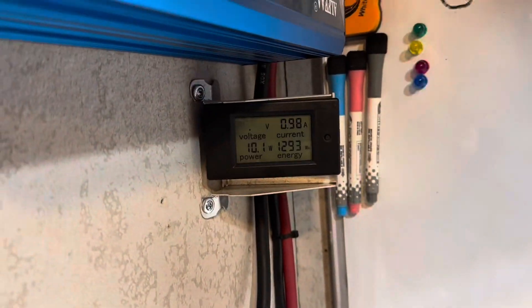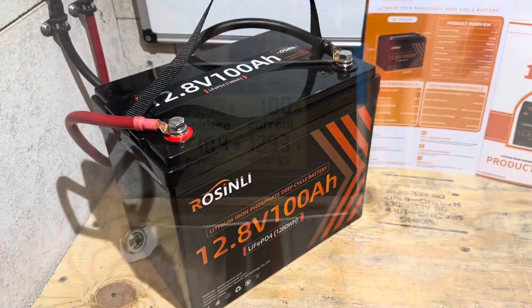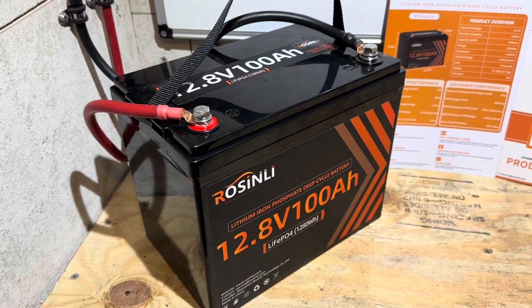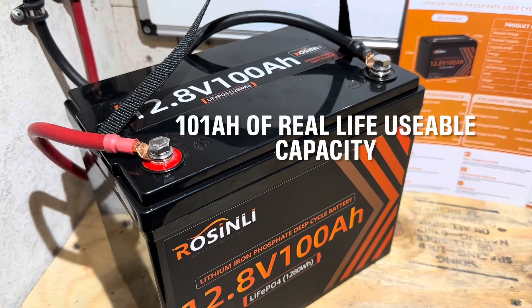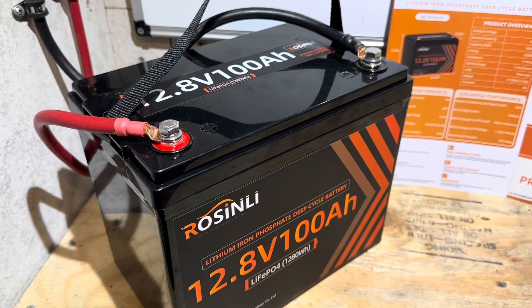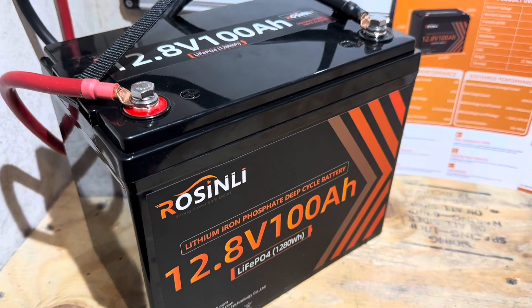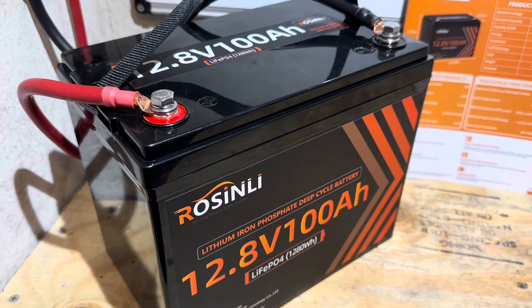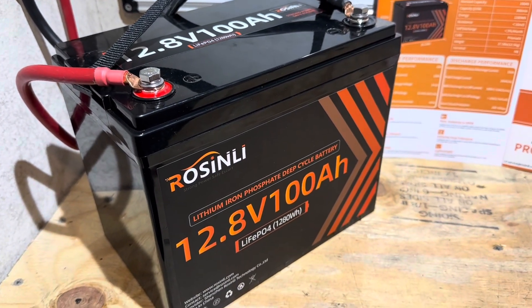That was the inverter low voltage cutoff. The BMS did not drop out on the battery — that was the inverter. So 1293 watt hours on the inverter. The Rosenlee did pretty good on the capacity test — 1293, that's roughly 101 amp hours. And considering 100 watt hours of the test I was pulling 128 to 130 amps, a little capacity was lost through the BMS and the cells. That was a big load on this battery for a period of the test. So I'm thoroughly pleased with the capacity results on this Rosenlee.